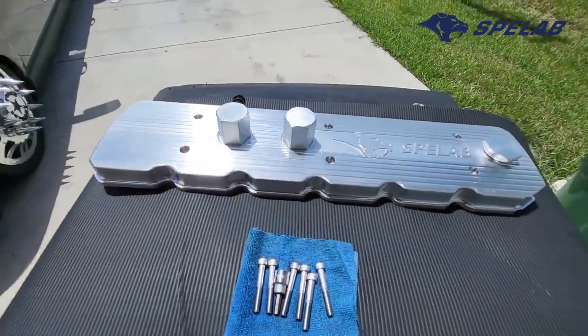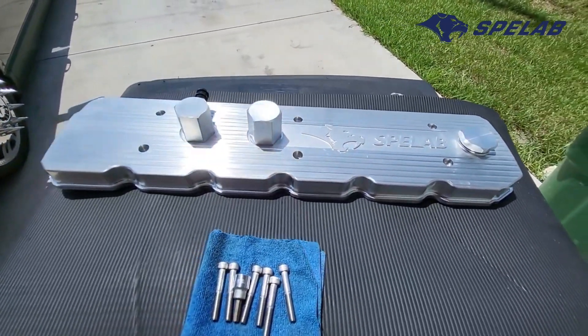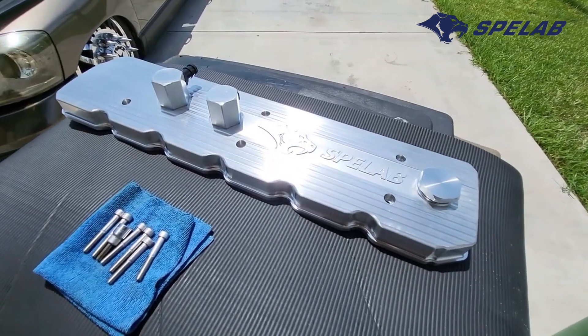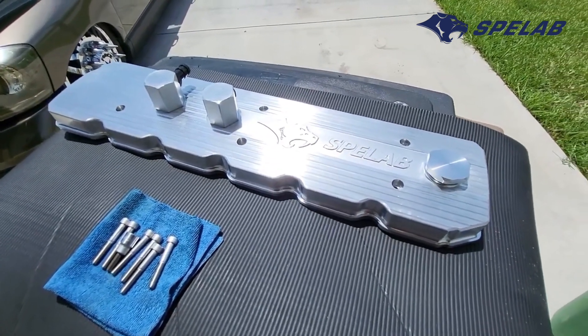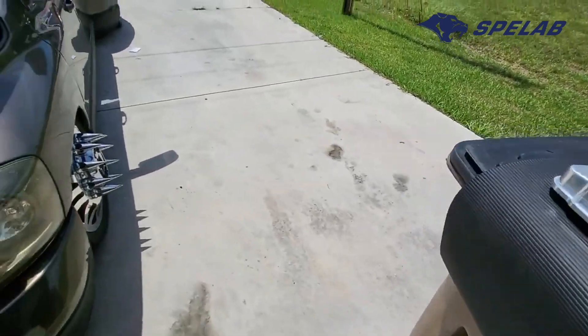All right, back at it. Had to take a short break — my camera actually overheated and I cannot get it to turn back on after several hours of trying to recharge it and cool it down. So I'm switching over cameras here. This is the valve cover — check that out. I'm going to go ahead and get back at it.